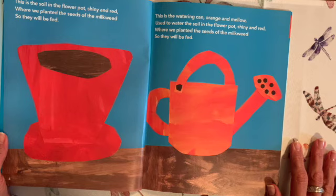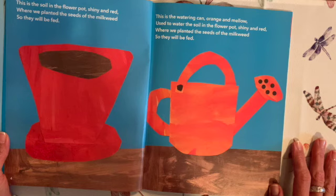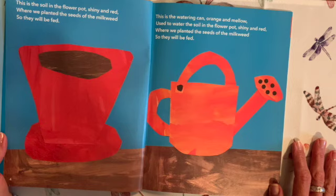This is the watering can, orange and mellow, used to water the soil in the flower pot, shiny and red, where we planted the seeds of the milkweed so they will be fed.